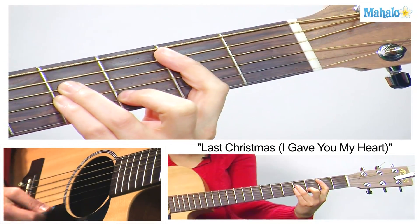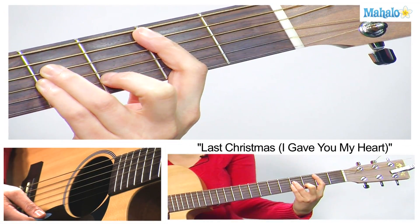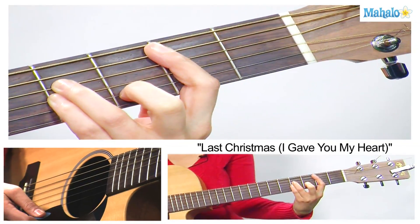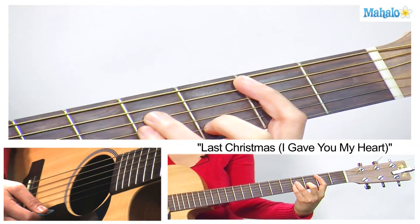Then our next chord, B minor — bar that 2nd fret all the way to the A string, then our 2nd finger is going to come on the 3rd fret of the B, and then our 3rd and 4th fingers on the 4th fret of the D and the G strings.